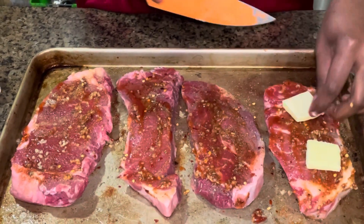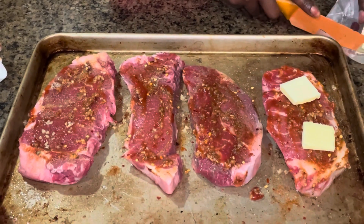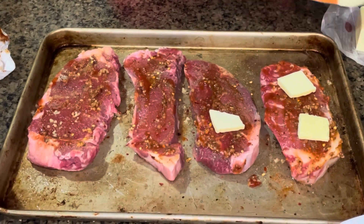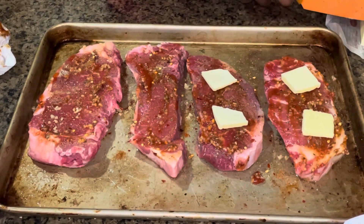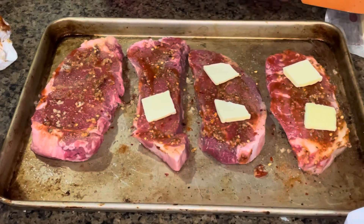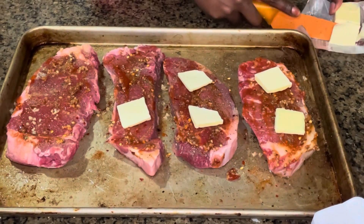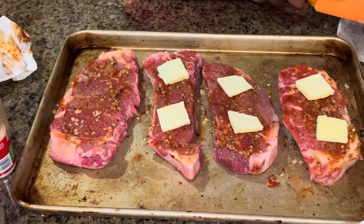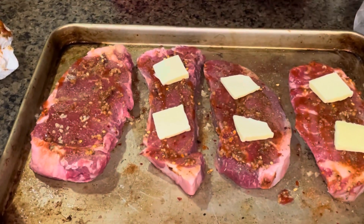Here I'm just adding the butter to my steak just to make it extra juicy and taste better. I don't cook with much salt, so the most salt you get in my food is from the salted butter. Let me know what other recipes you guys want to see in the near future.